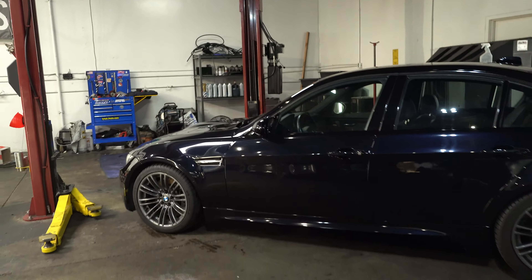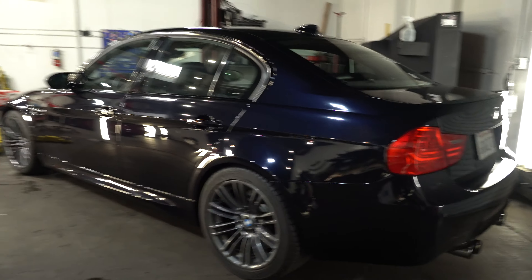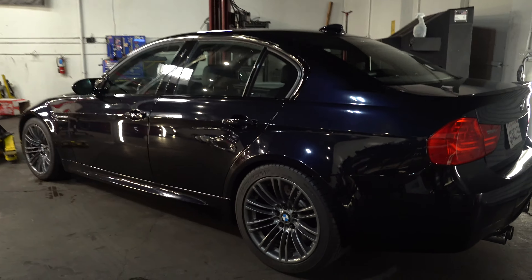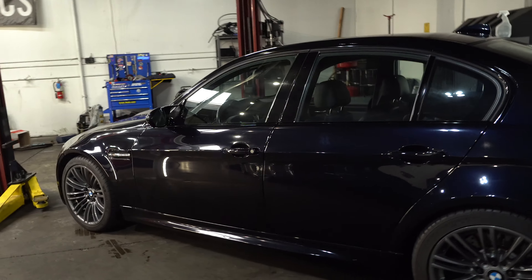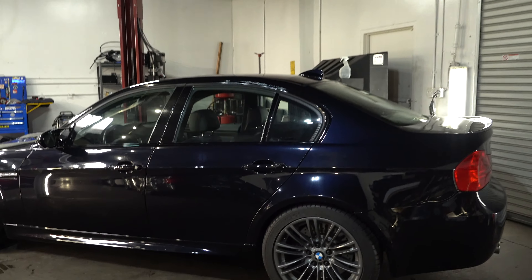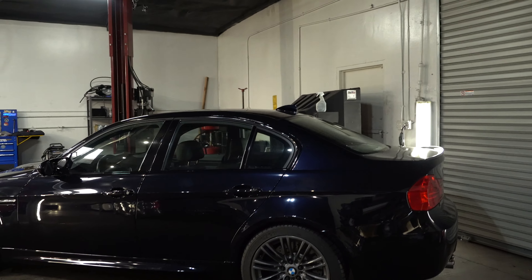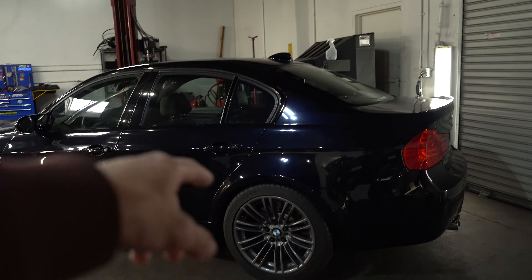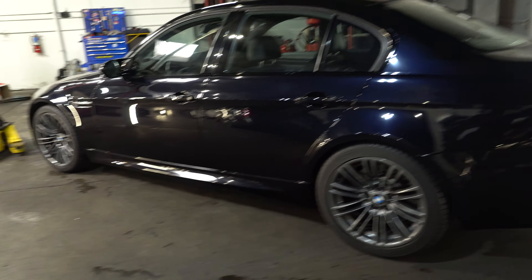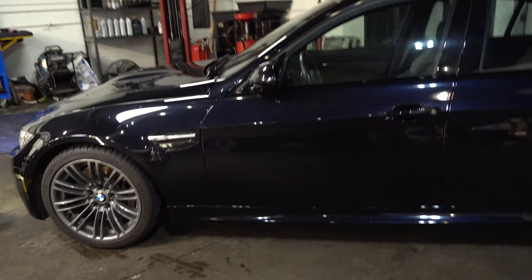Today I'm going to show you guys my new E90 M3. Here it is — it's a manual in Jerez Black, which has been one of my favorite colors on these cars since they came out back in 2008. One of my friends had a Jerez Black E92 back in 2012 and I fell in love with the color. It looks like a hint of blue in certain light, but when it's bright outside it looks black — and sometimes it looks blue.